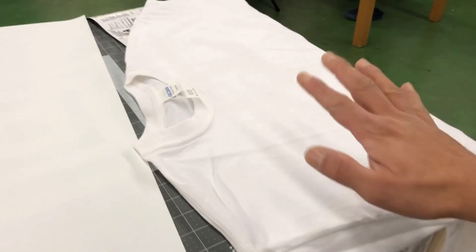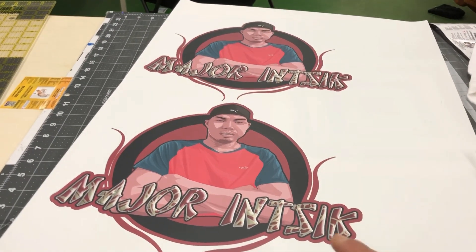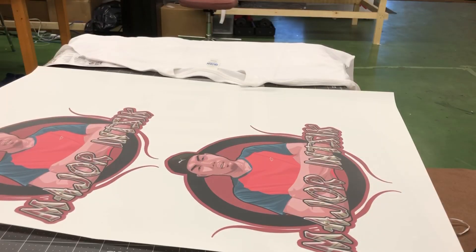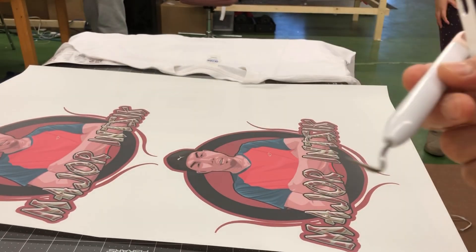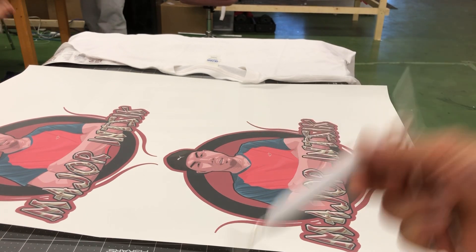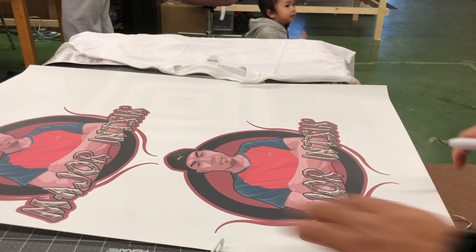Ito yung t-shirt. Ididikit natin ito dito. So para dito kakailanganin natin itong pang— ang tawag dito, pangsungkit. At saka chane. At syempre cutter.